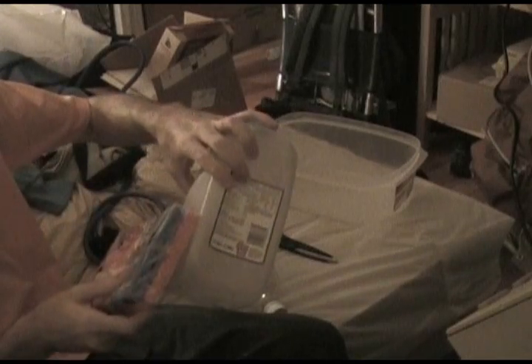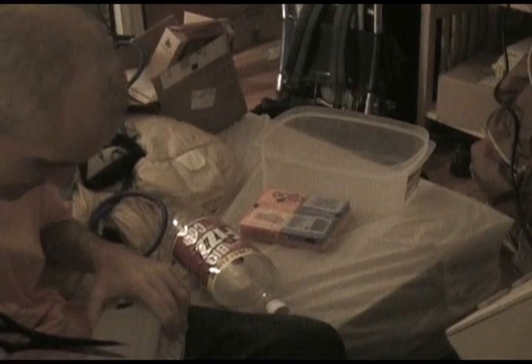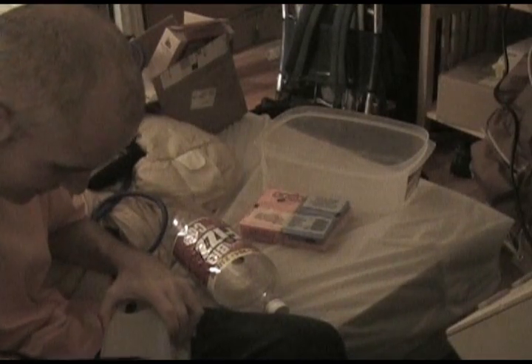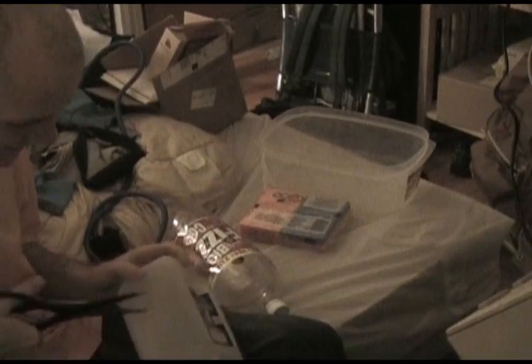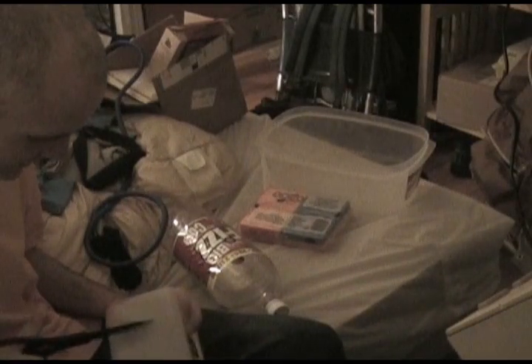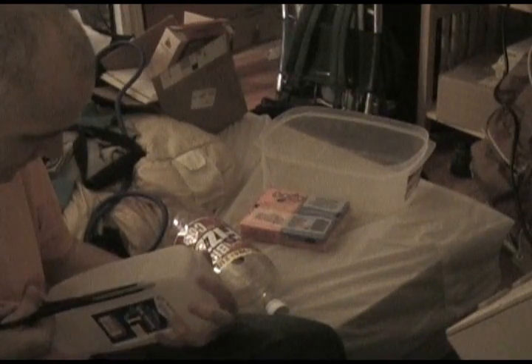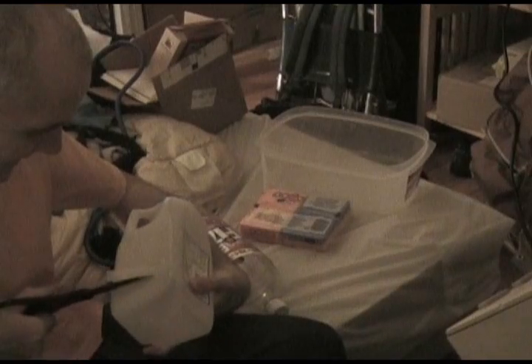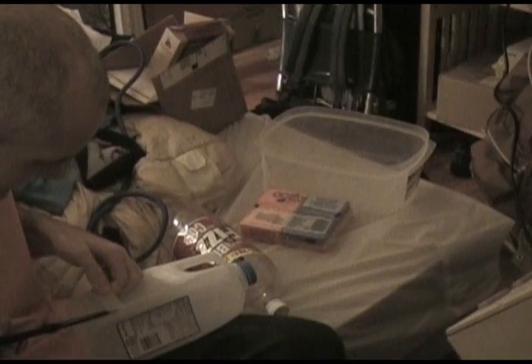I've got these sponges. They're just about exactly the same width as this milk container. I'm going to cut it just inside the outside edges. I'm going to put a little hole in there with the heated pen. Cut it that way. This is an exacting science.